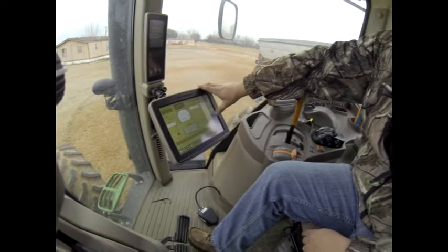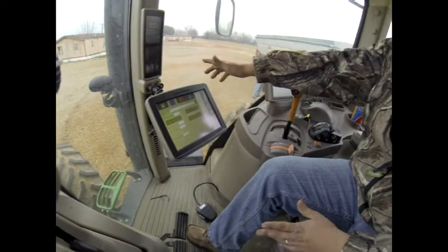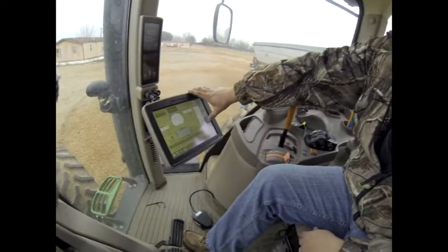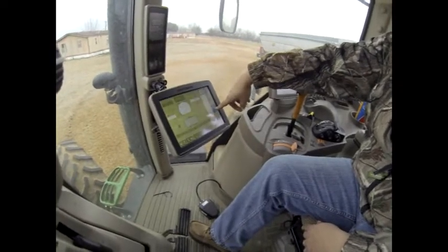The best time you can spend is to verify all your settings. Your controller is a field computer — trash in, trash out. If your settings are not correct, you will not spread the product at the desired rate, and if the settings are not correct, you cannot even get your equipment to spread at all.